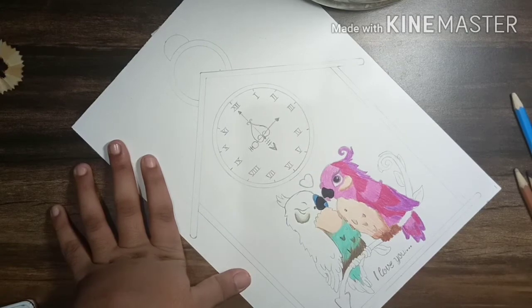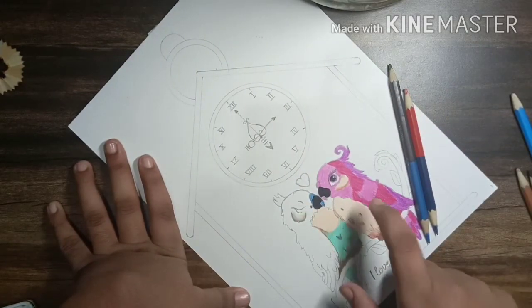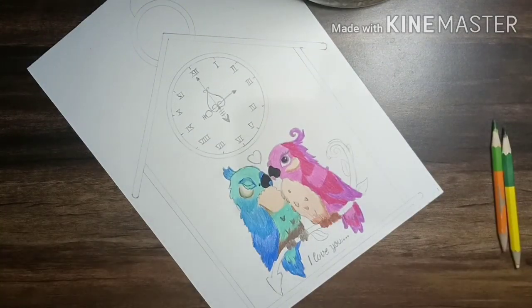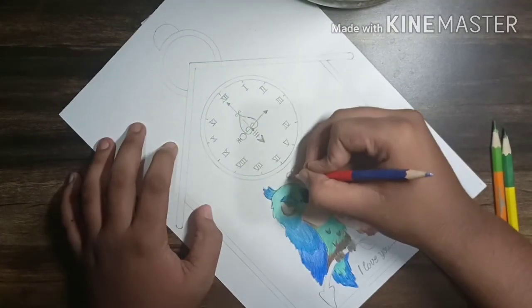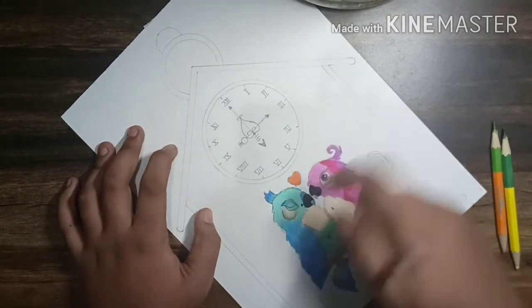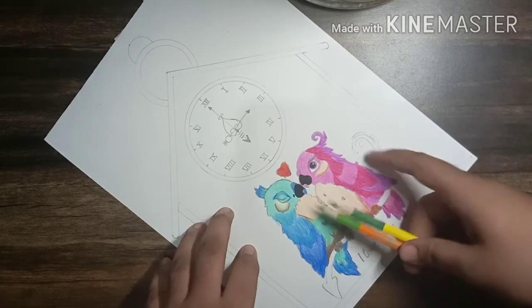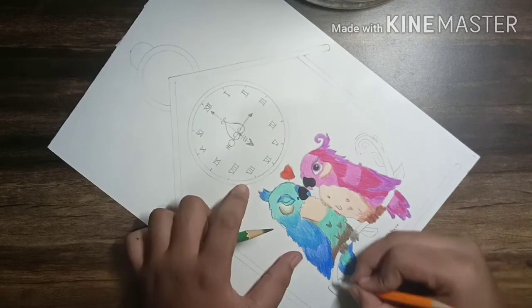After coloring it looks like this. Now with shades of blue color I'll color the bird like the female. After coloring my bird looks like this. Now with red color I'll color the heart on the above, and with green color I'll color the branch on which the birds are sitting.